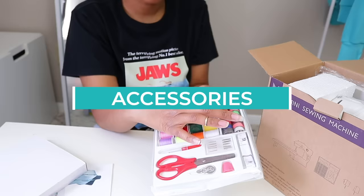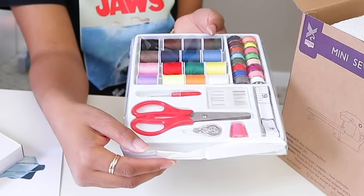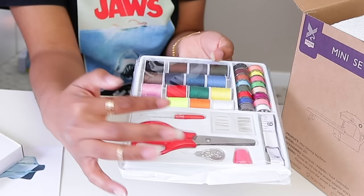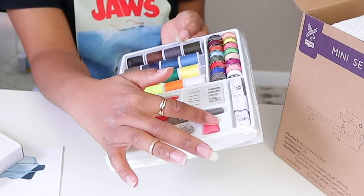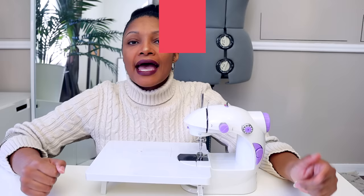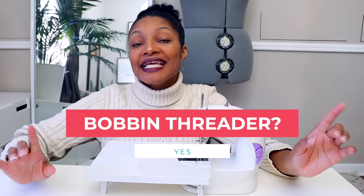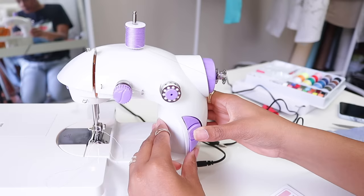It does have a foot pedal, but you can also operate it hands-free by pressing the button on the front to sew and pressing it again to stop. It came with quite a few accessories: already-threaded bobbins, extra thread, extra needles, small scissors, a seam ripper, a thimble, a needle threader, and a tape measure. This is a straight stitch only sewing machine — it sews one stitch, and you cannot vary the length.